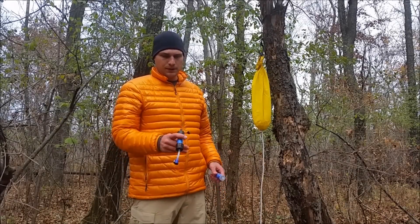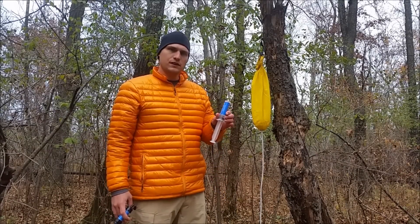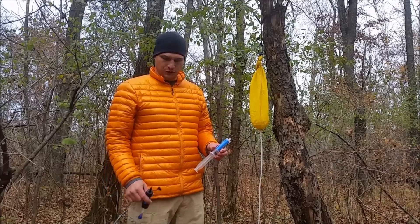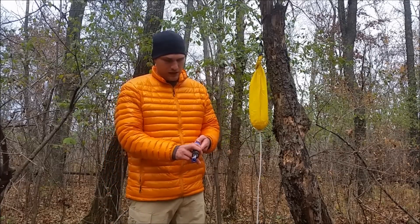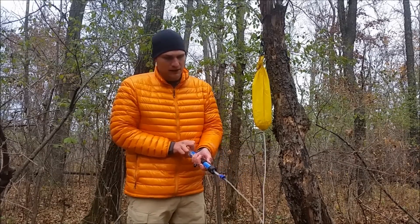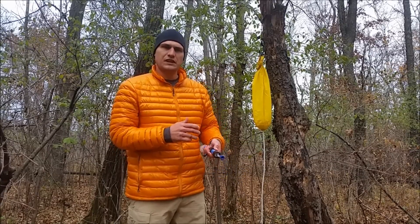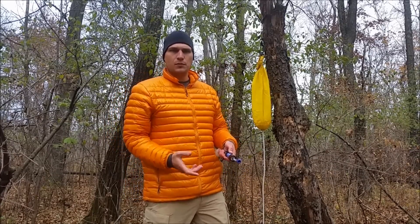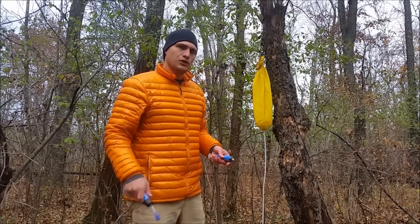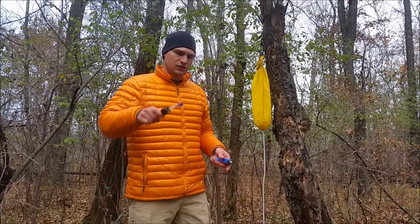Now that I'm done filtering water, what I'm going to do is fill the syringe they include — that I always hike with — with the clean filtered water. Push the clean end up against the syringe and you're going to want to do a little back flush. What you'll notice is very discolored water and any particulates come out the back end. Then just give it a couple good shakes to get any of that extra water out.